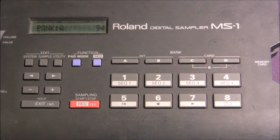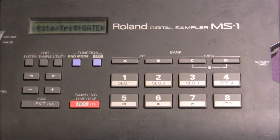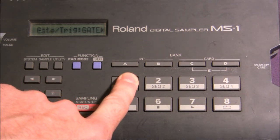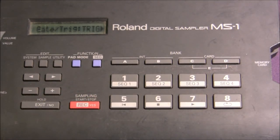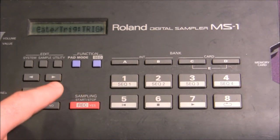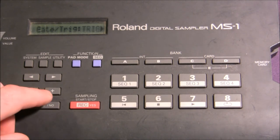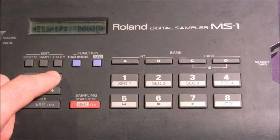Now to go into editing this particular sample, we're going to go into the edit mode sample function. A1 is selected and you have three options. You have gate, which basically means it plays only as long as you hold it down. You also have trigger function, which will make it loop endlessly until you hit it again. And if you change that to drum, it's going to play just once through. We're going to change it to trigger so it endlessly loops, then scroll over further. That's loop start and end point, but we'll go over that in a more advanced tutorial.